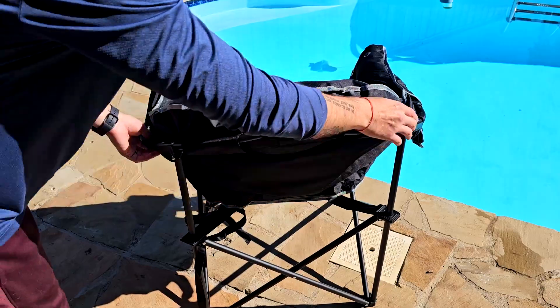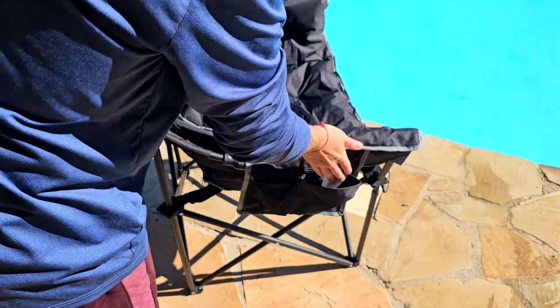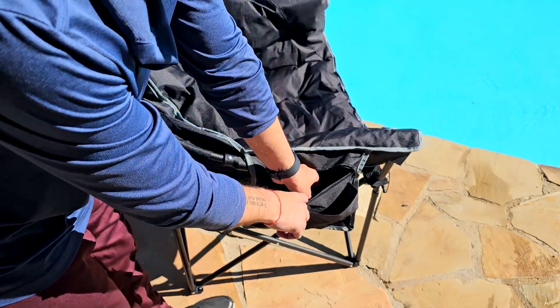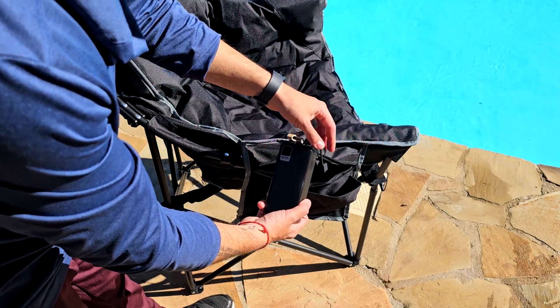It has a really firm and solid frame. One thing I really like is it also comes with storage, so you can put your keys, a book, a magazine, or some drinks. And then inside here you're going to find the place where you connect the cables to a power bank.